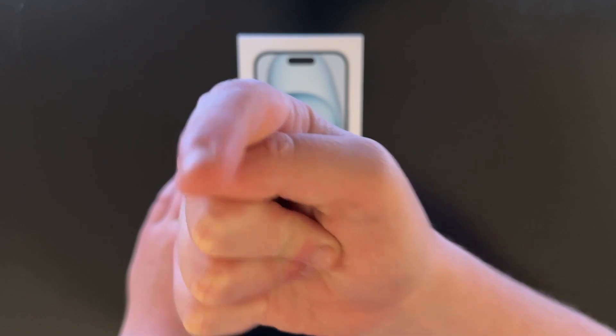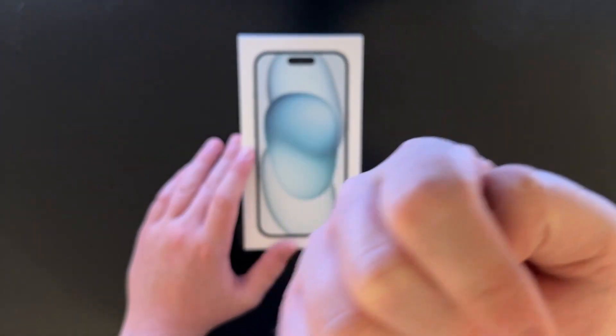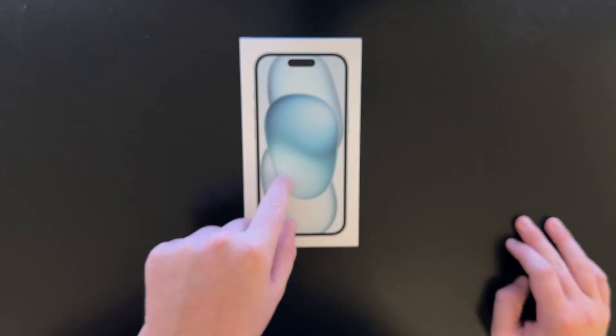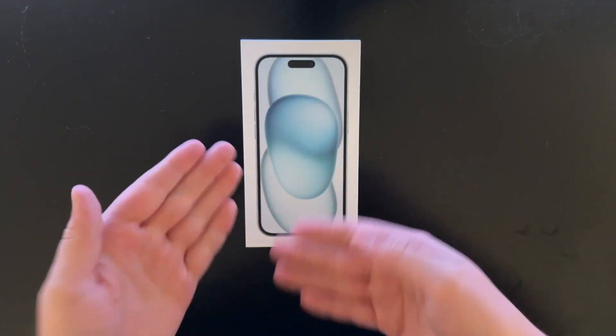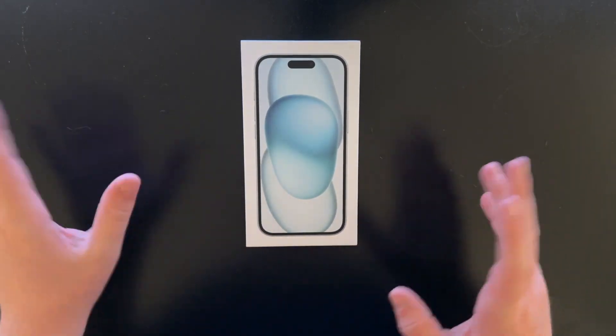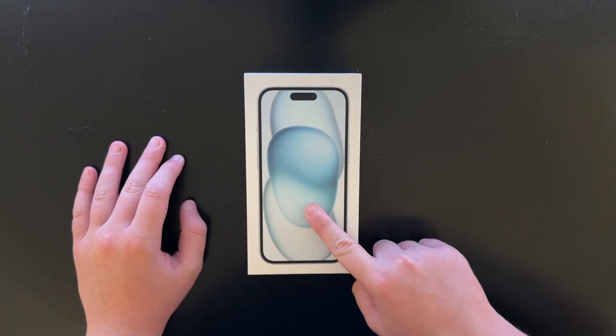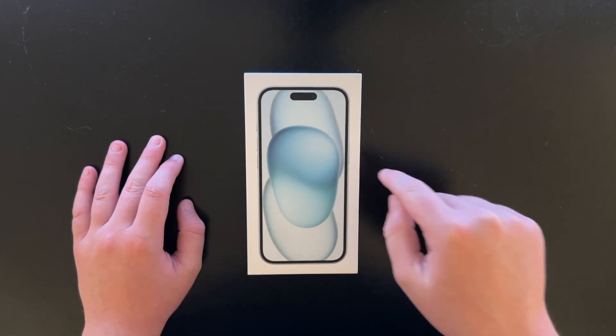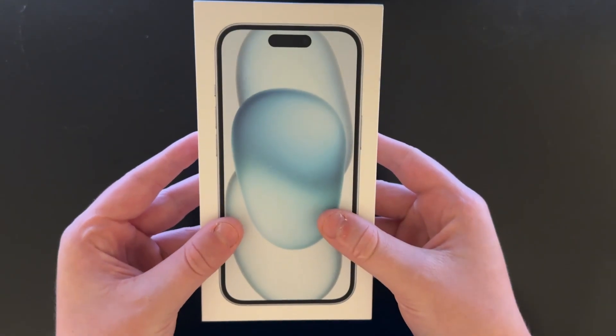I'm currently keeping this iPhone 14 Pro, which I actually just 30 minutes ago switched to T-Mobile. I used to have Verizon — Verizon was crap. Switched to T-Mobile and it's a lot better. This is going to be my mom's phone because she's coming from an iPhone 11 and the battery on that iPhone 11 is completely shot. So let's just unbox it.